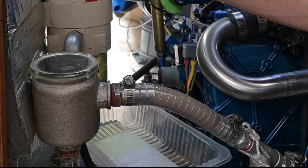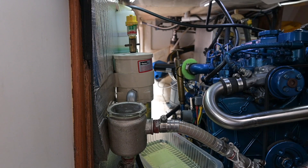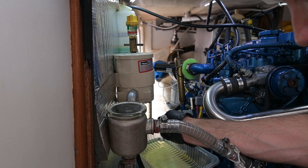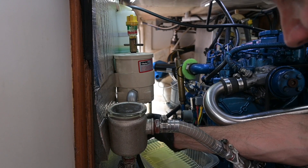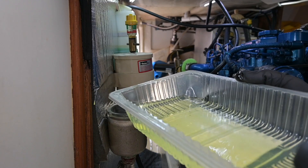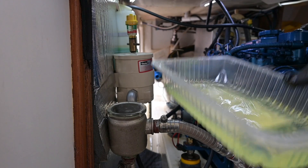Looks pretty clean. Looks bloody fine, doesn't it? So that's the last of it. You can see one or two little bits of sediment but there's not much there. See how clean that fuel is — I don't think this filter is dirty at all. It's pretty good, which is a good sign. It means the tank is pretty clean.